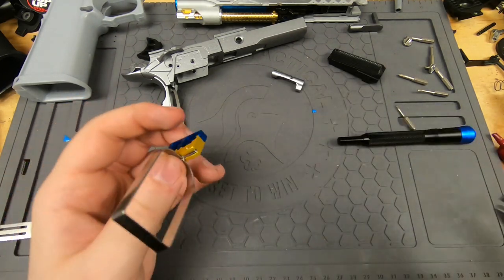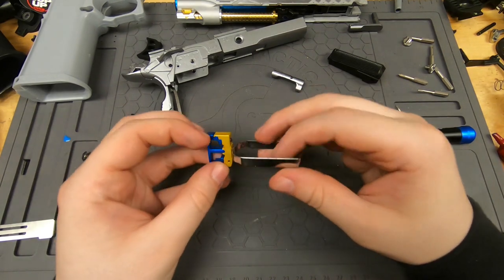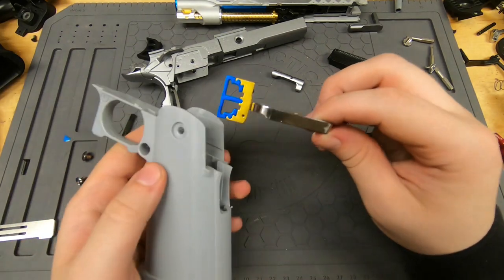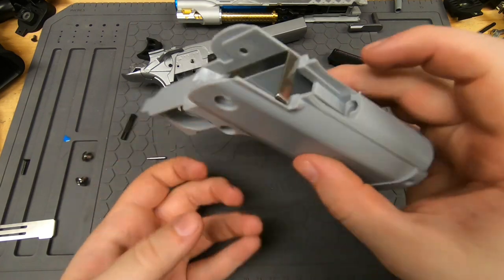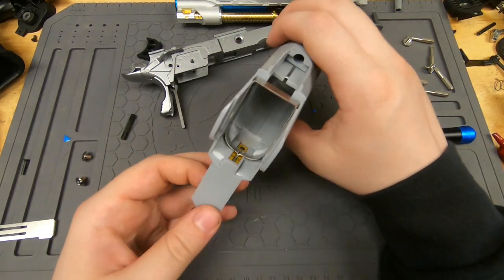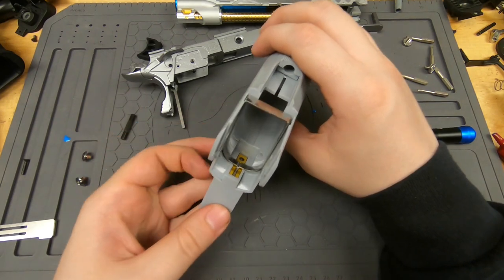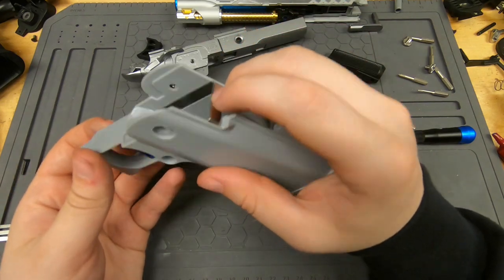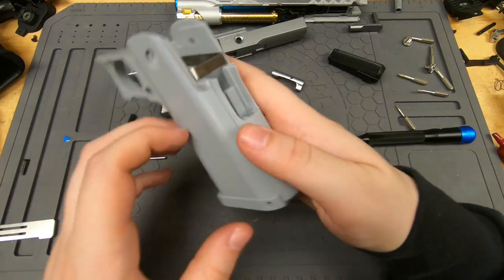Now I have the trigger set. The trigger is going to go in here, set down on the little rails. We're going to see if it's smooth. The way you know it's smooth is if you can push it up and it will just free fall. This actually looks pretty perfect, which is super nice.